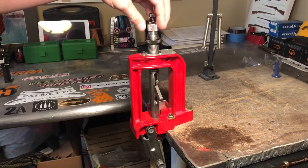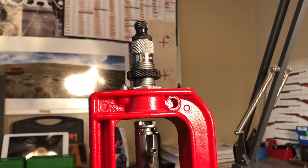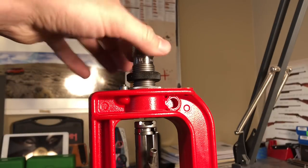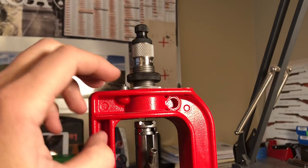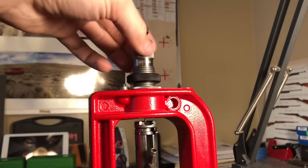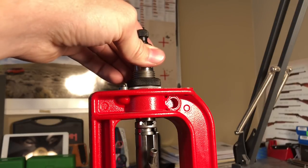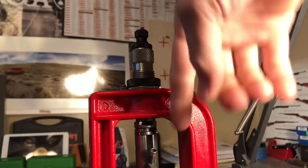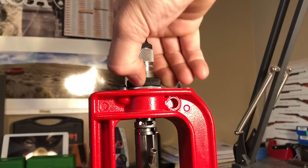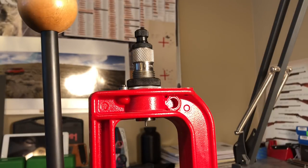Redding suggests you screw the die in, raise the press to the top, and screw the die in until it makes contact with the shell holder. We'll set it up to factory spec, then check how far it moves the brass back, and adjust accordingly. Screw it down, back it out and back in a couple times until it's making firm contact. Take the locking ring while holding the press down so it pushes up against the die, then tighten the lock ring with your fingers.